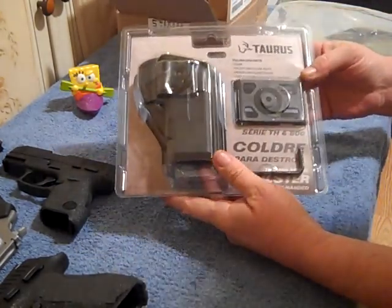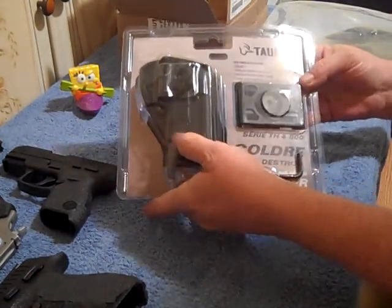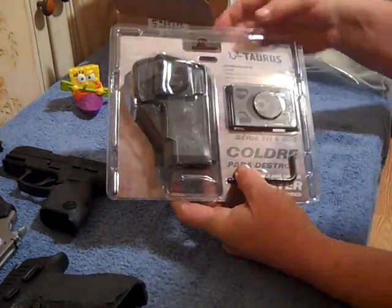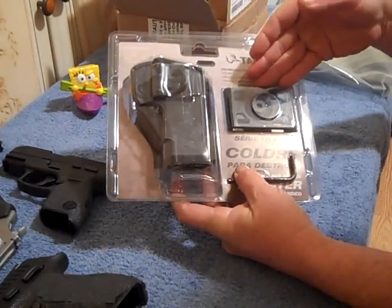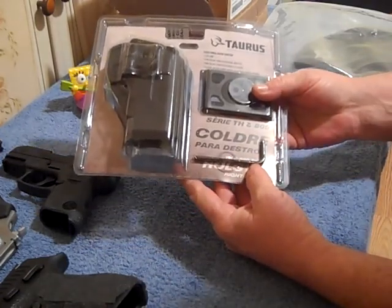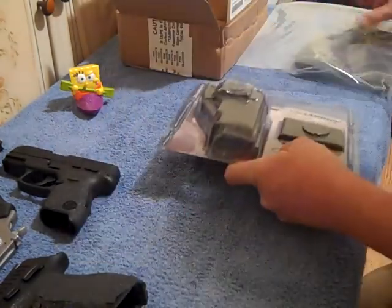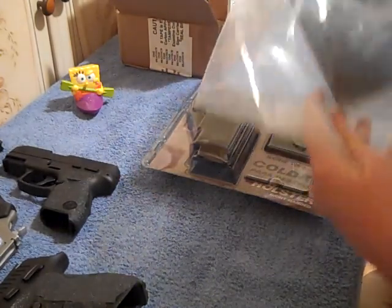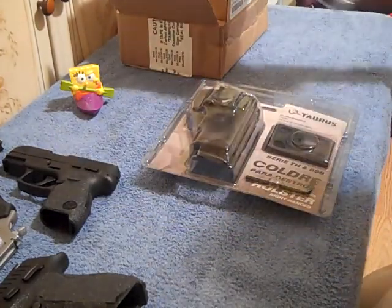What comes in this package: you have one holster — it is a polymer, plastic, Kydex, whatever you want to call it. You have the paddle on the back, the belt loop attachment, and one 4mm Allen wrench. This holster is $24.95. The gun rug right here was $9.99, medium sized — I'll get to that in a little bit.